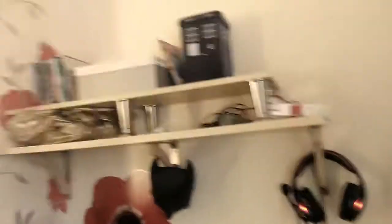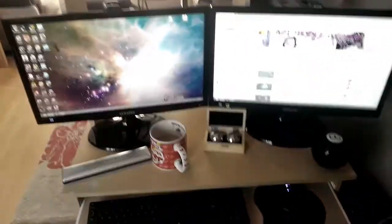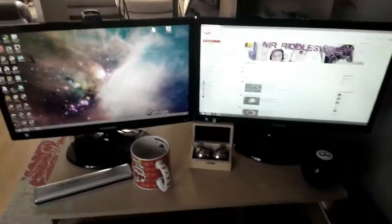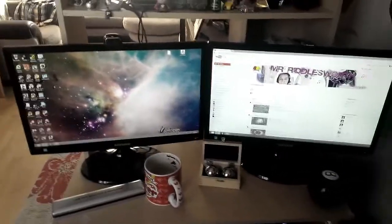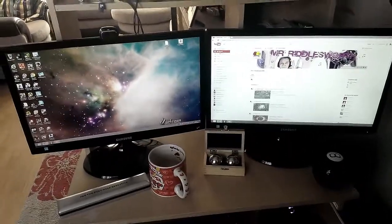I know it's a Batman mask hanging there — I did a couple of vines doing my Batman impressions. And these are my monitors. These monitors are Samsung S22C3 series LED energy efficient screens. They're very bright and colourful as well as efficient.